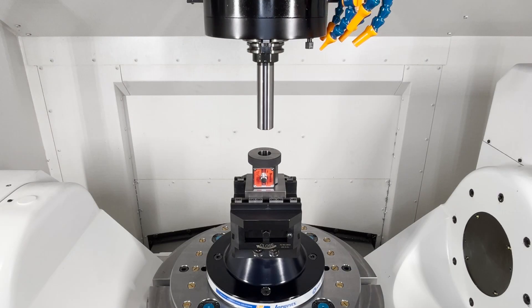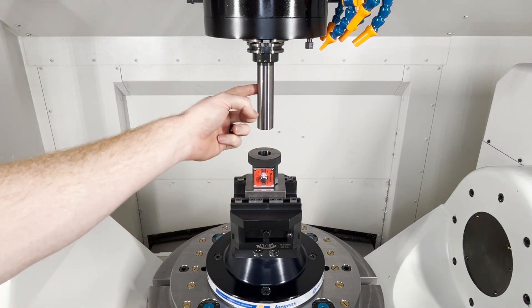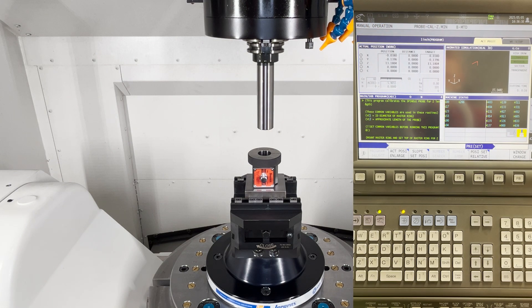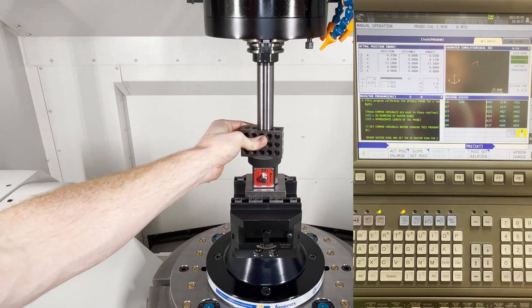Step 2 of our Z-axis calibration is obtaining a work offset or our Z-zero. The way we do this is by using our mag base, our ring gauge, and our test bar. Once you have those all inside the machine, go ahead and drive your test bar down one to two inches above the surface of your ring gauge. Once you have that, use your 1-2-3 block and slide it in between the top of your ring gauge and the bottom of your test bar.